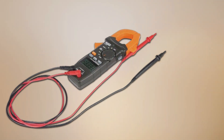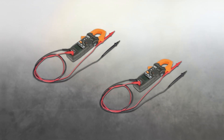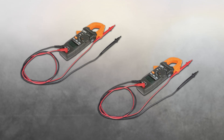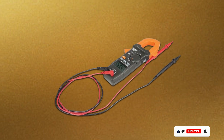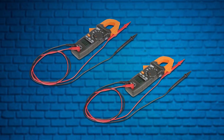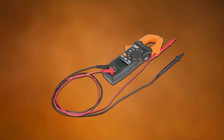The 33mm jaw opening accommodates larger conductors, making it versatile for different applications. Durability is a significant advantage of the Klein Tools CL120VP Clamp Meter; it's constructed with high-quality materials that ensure long-lasting performance. The ergonomic design and lightweight build provide comfort during extended use. The meter comes with a carrying case, test leads, and a user manual, offering excellent value. Overall, the Klein Tools CL120VP Clamp Meter combines ease of use, accuracy, and durability, making it an excellent tool for home electricians and professionals alike.